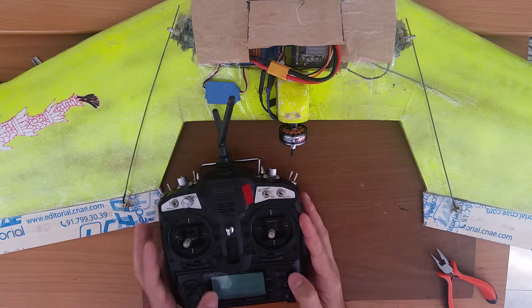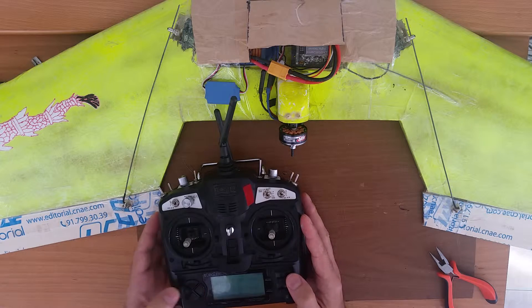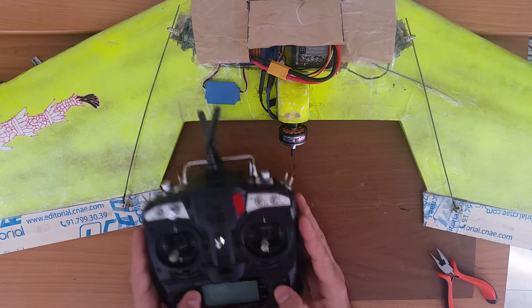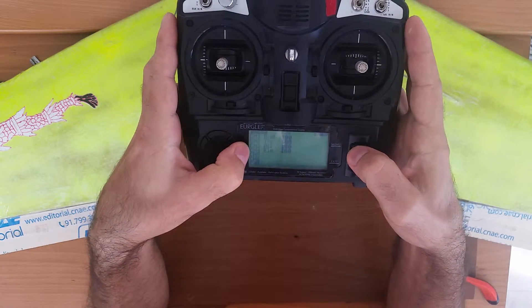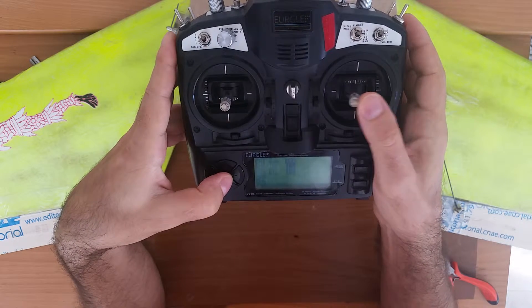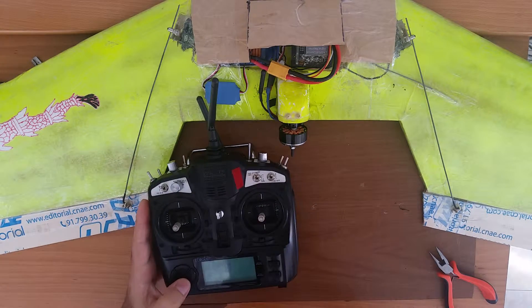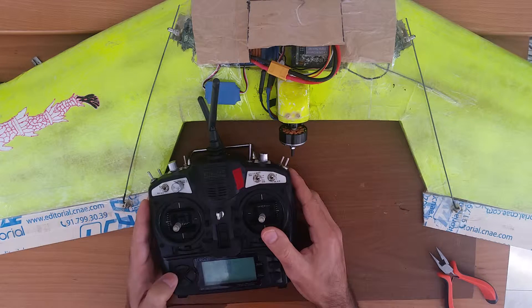Obviously this new model will be in some unknown mode, so you'll need to figure that out. To find the mixer, press the right button a few times until you find it. Here you'll see a bunch of channels that can be mixed. On channel 1 I have the motor.